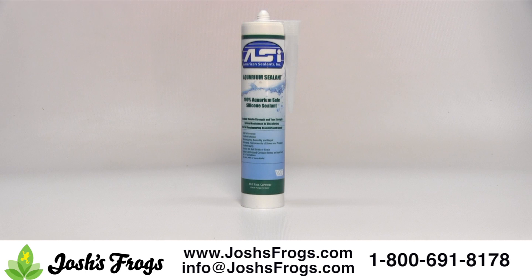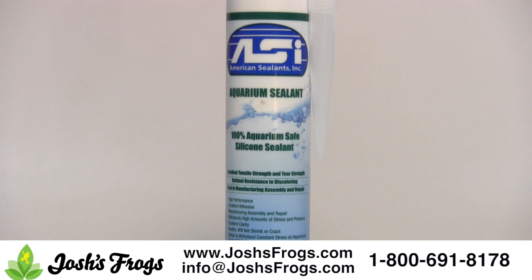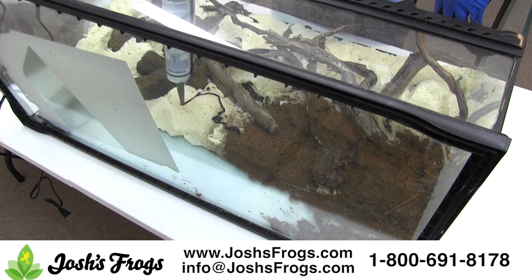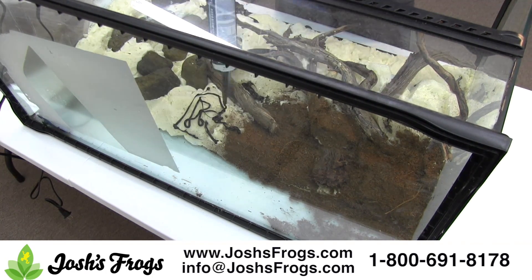Bavarian Safe Silicone — Josh's Frogs Bavarian Safe Silicone should be applied with a caulk gun, which is available at any home improvement store. Make sure to wear gloves while applying silicone. Unlike many silicones sold at Home Depot and other big box hardware stores, this does not contain arsenic or any mold inhibitors and is perfectly safe for use with animals.